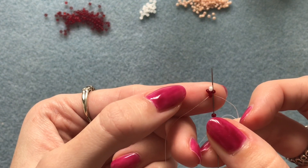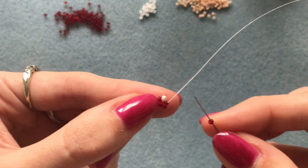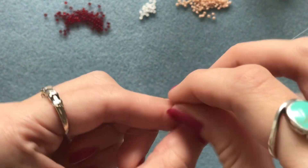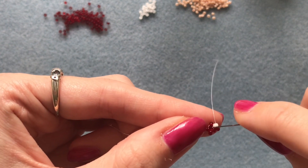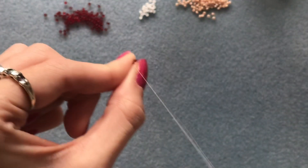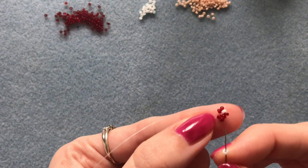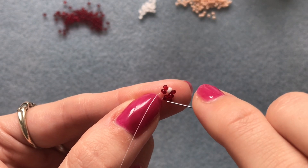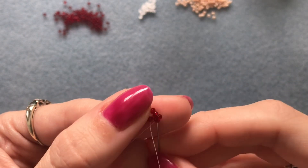Now you're going to pick up one red and go into the next bead next to the one you're coming out of. Same again — pick up one red and go into that next bead, which is a white one. Pick up another red, coming out of this white one, and go into the next one in the circle. This time pick up a white bead and go into the last one in the circle and also into that one above.